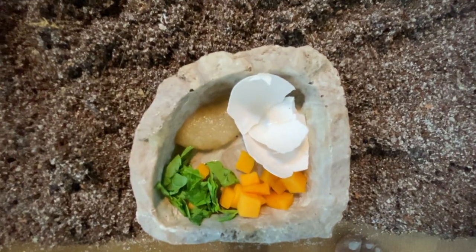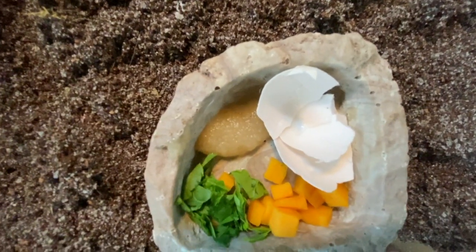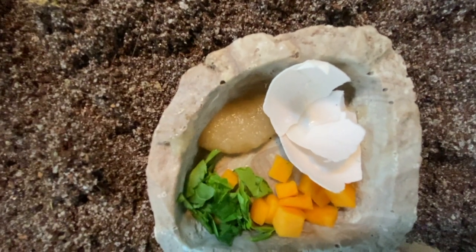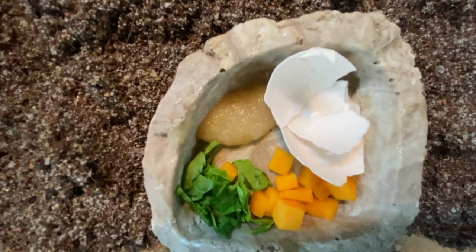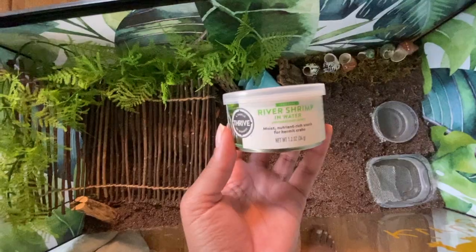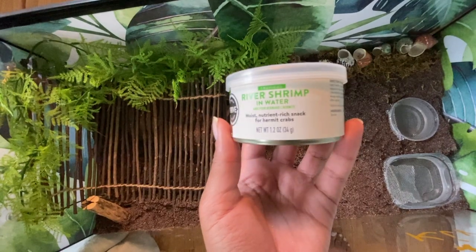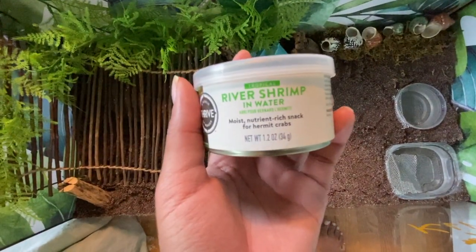What I put in for their food is an eggshell, some apple baby food — basically organic applesauce with no added anything — cut-up spinach, and some butternut squash. Later tonight I'm going to add some river shrimp, just a couple pieces, when I put them in the tank.